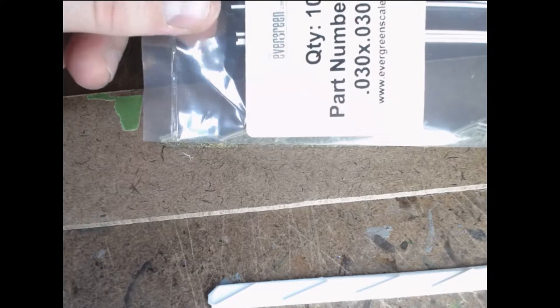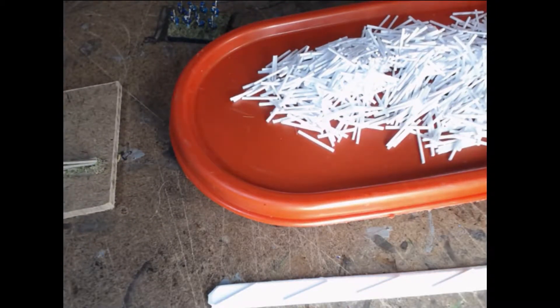The strips I use for the base are .060 by a quarter of an inch. The actual strips I use to make the logs are .030 by .030. You can order this straight from Evergreen, which is out of Illinois — it ships pretty fast and it's not too bad. You can get a bunch of these and then all you're going to do is cut them into lots and lots of sticks.